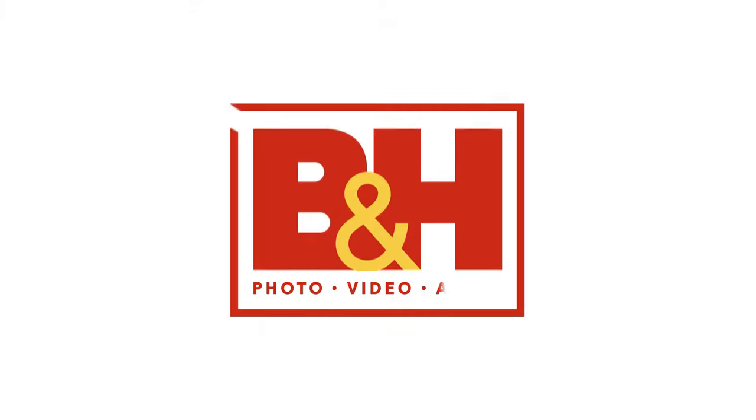Hopefully those tips were helpful. If you want to learn more about me, you can find me at TonyGale.com or at TonyGalePhoto on Instagram. If you want more tips on speedlights, or if you have a tip — because I only gave five and there's way more than that — put it in the comments below. Thank you.